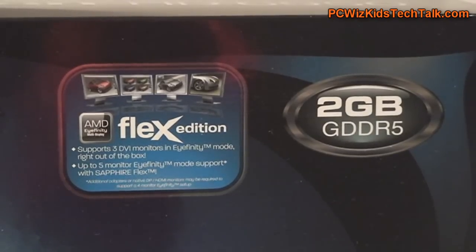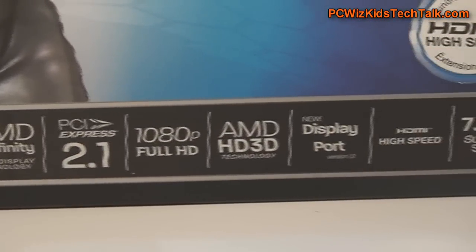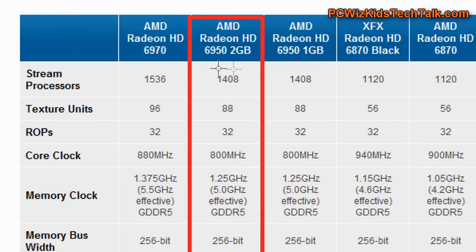I'm doing something a little bit different. I reviewed the Flex Edition graphics card previously, so click here to watch the review on what this is all about. Essentially, it allows you to have your iFINITY surround view of all these monitors without the need of an active DisplayPort adapter.